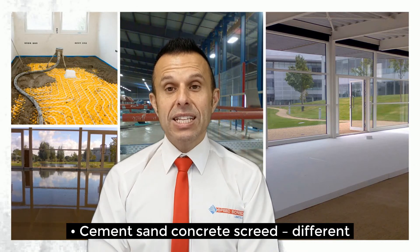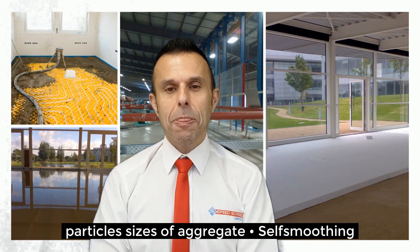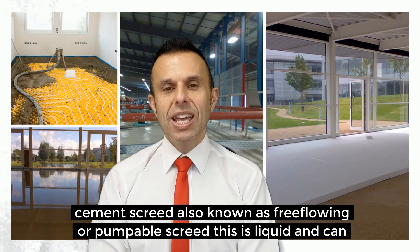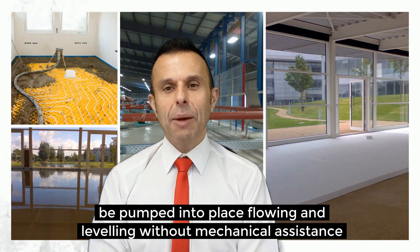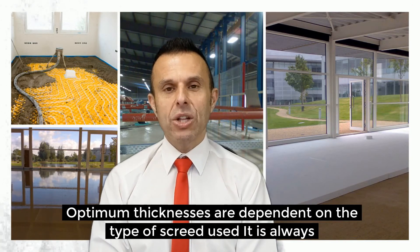Cement sand concrete screed has different particle sizes of aggregate. Self-smoothing cement sand, also known as free flowing or pumpable screed, is a liquid and can be pumped into place, flowing and levelling with little or without mechanical assistance.